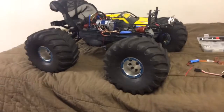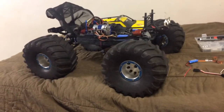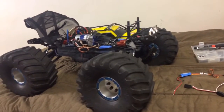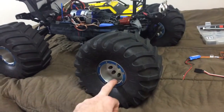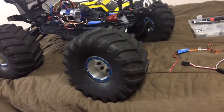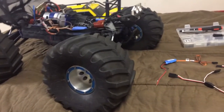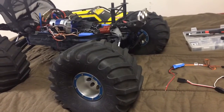Hey, what's going on everyone, it's Benny boy here. I have my one-tenth scale Traxxas Summit here — obviously you can tell it doesn't have the stock tires. It's got the massive Jumbo Kong tires on aluminum beadlocks, which makes the wheels and tires setup a bit heavier than the stock ones.